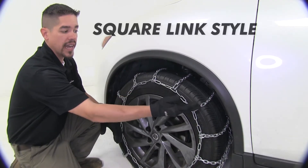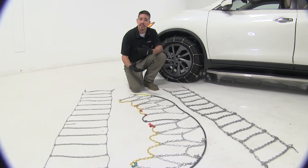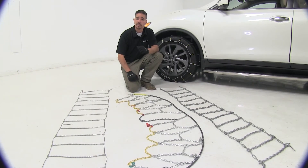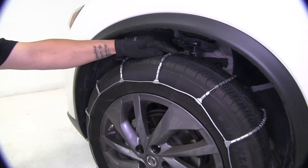This is going to be our ladder pattern style, but this one is going to have square links. Each one of our chains is going to act a little bit differently while we're driving and give us different ride characteristics. The roller style is going to give you the smoothest ride — it's going to have less jarring effect because of the shape of the rollers.